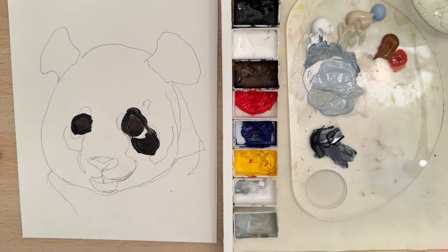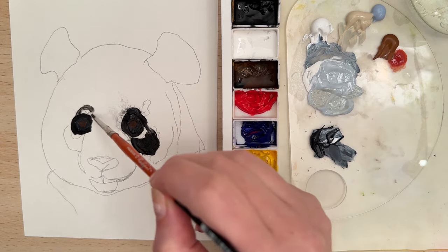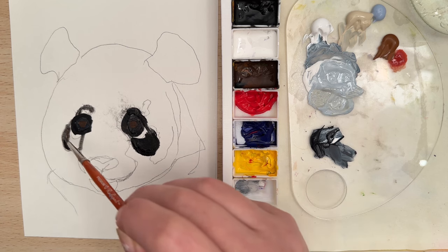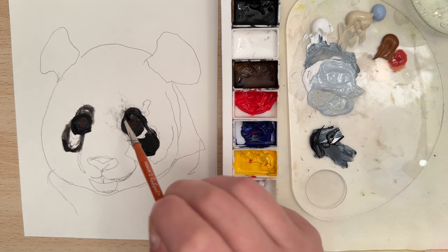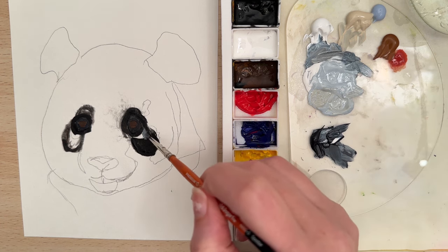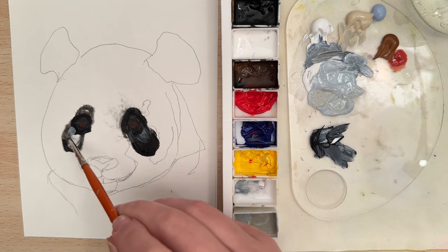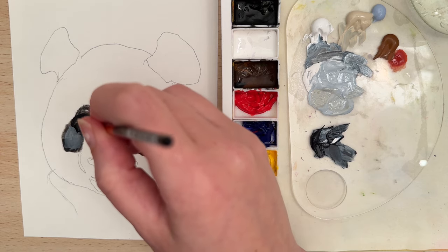I'm going to spray the paper. Whenever your paint starts skipping and isn't flowing very easily, just add some water to it. Then let's take a little bit of Payne's Gray mixed with some titanium white and add a little mark in here — a little variation of tone. Try to mix wet on wet; it's going to act as a little bit of a highlight.